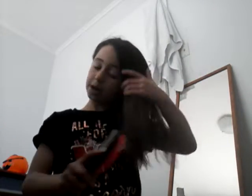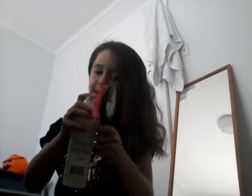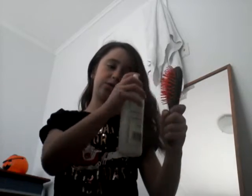So what I do first: I take my hairbrush and brush my hair out. Then I get my hairspray and spray my hairbrush. You can use this as a tutorial, you don't need to though. But then I'm just going to brush my hair after I spray my hairbrush.